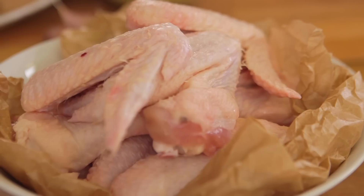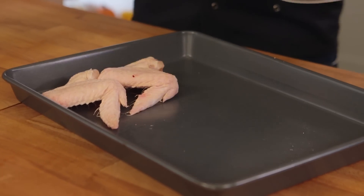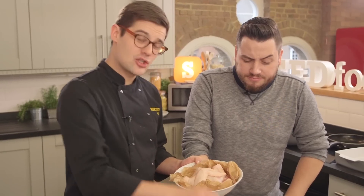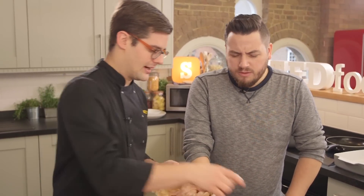Poutine is amazing, and it starts with an amazing gravy, which means we need to roast off bones. The bones we're using are chicken wings. To roast our chicken wings, place them in a single layer in a large baking tray and in a hot oven at about 220 degrees Celsius, give them a good 20-25 minutes so they are really golden brown.